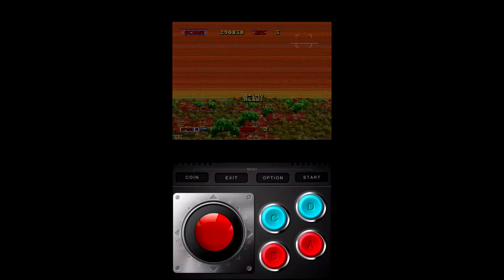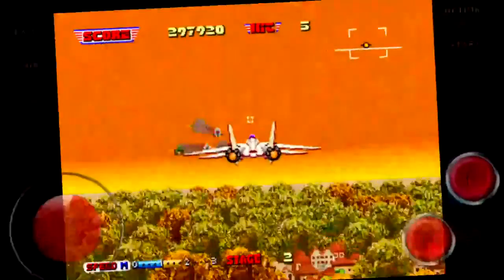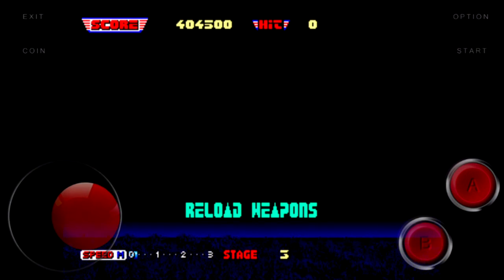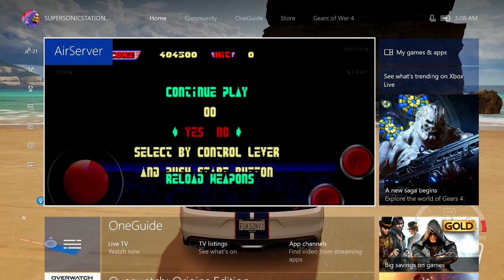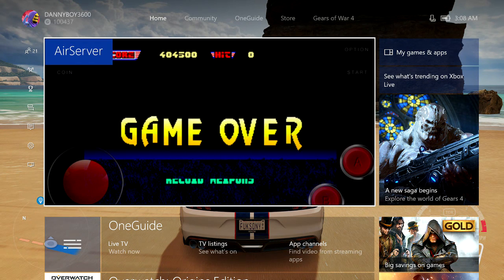Bluetooth your Xbox One S controller to it, flip your phone, and you can make the on-screen buttons disappear too if you want, or you can just use your phone to play — whichever one you want. That's about it: emulation on Xbox One using the Air Server app, which is pretty awesome in my opinion.